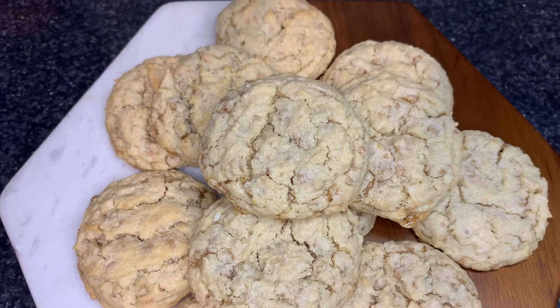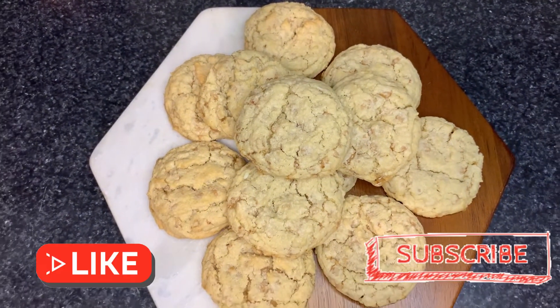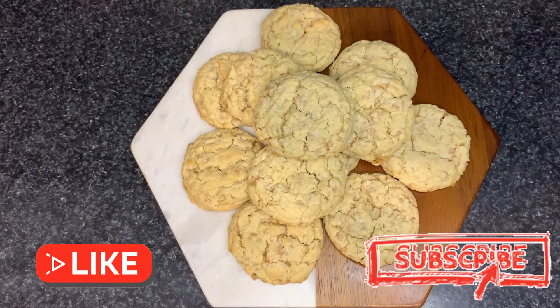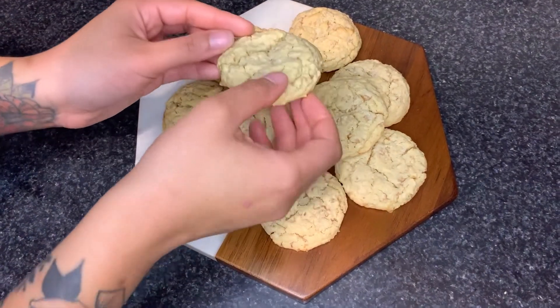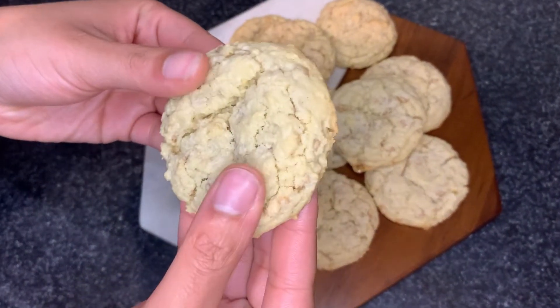I hope you guys enjoyed this quick and easy recipe. Make sure to hit that like button, subscribe, watch all my videos, make my recipes, tell your friends about it, tag me on Instagram — I'll see you next week.